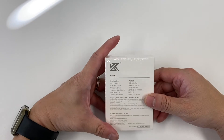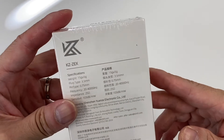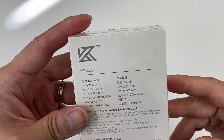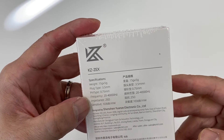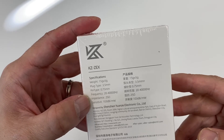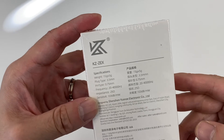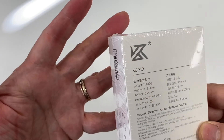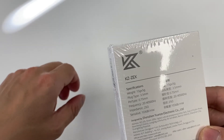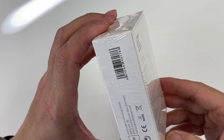It's a compact white box, just like all the previous KZ packaging. Information is listed on the box: weight 15 grams plus or minus 5 grams, 3.5mm plug, 20 to 40kHz frequency, 25 ohm impedance, designed by Shenzhen Yunsu Electronic Co. Limited. This is the KZ ZEX. They also have higher-spec models with eight drivers per side — 16 drivers total on the balanced armature side.